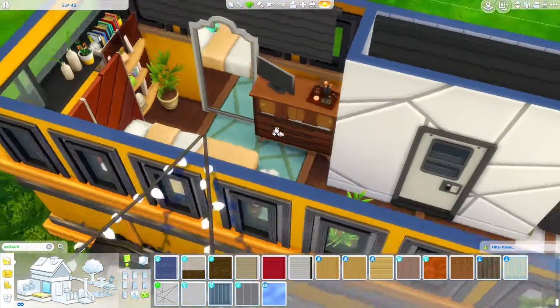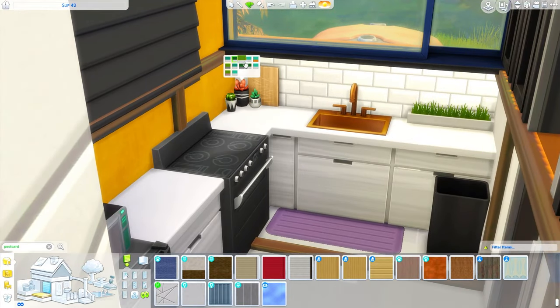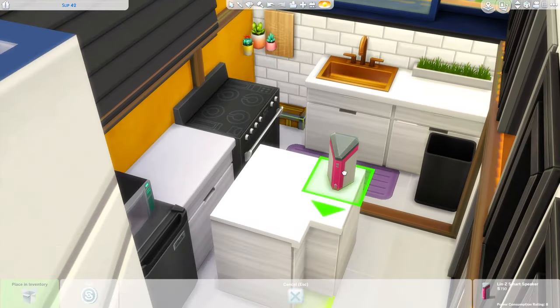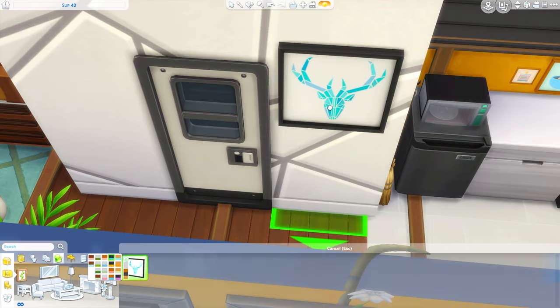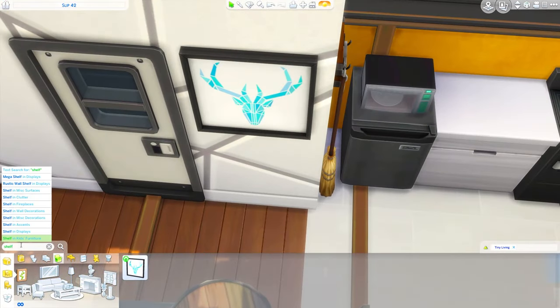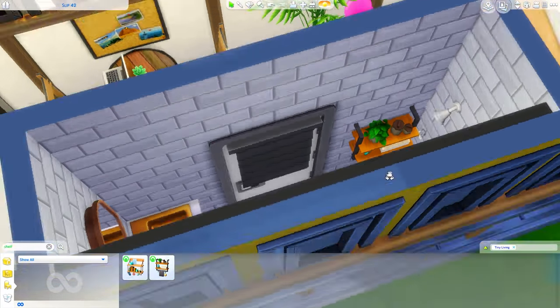I did change this little rug in the kitchen to purple - I thought that would be nice to stand on while you do dishes. I do that a lot in my builds because it's realistic to me. Every kitchen I've been in in real life, everyone has something soft to stand on while they do dishes, usually like memory foam. It kind of looks like a bath mat.